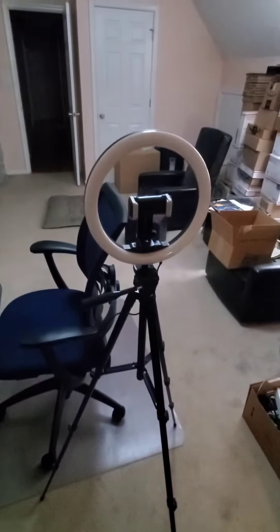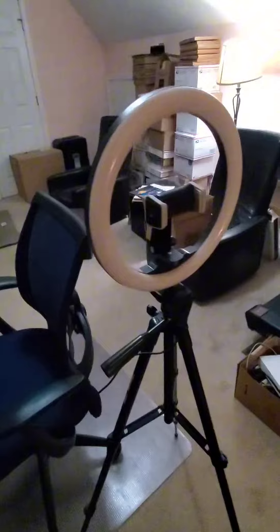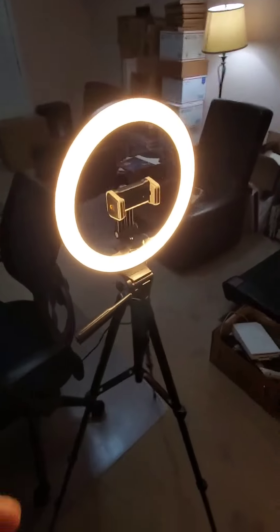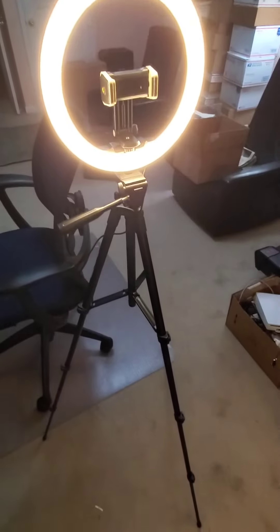All right, and here it is all put together. And we're going to turn it on. It's pretty bright. So we're going to try it out — see how it works, see how it looks.